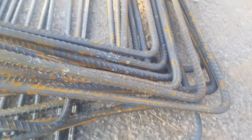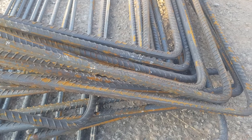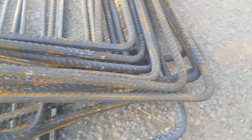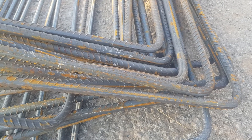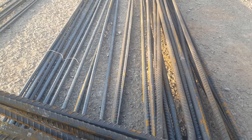In the name of Allah, welcome to the video. Steel testing on site is an important technique where we test the bend strength of steel. Bend strength is important because most of the steel used on site is bent.